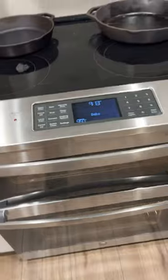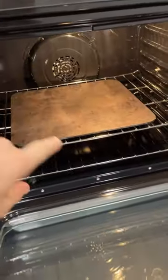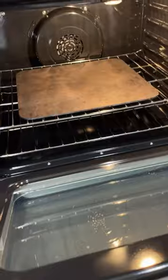My new oven includes a steam clean function. It has this groove on the bottom — you fill it with water, then turn on the oven and it steams. I'm gonna attempt to use this to bake sourdough bread. My setup is a baking steel on the middle rack, and below it is gonna be our water tray.